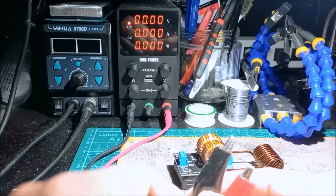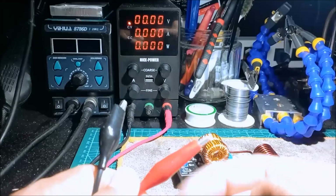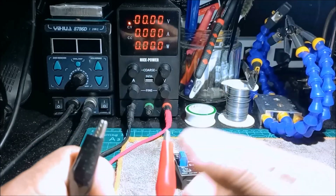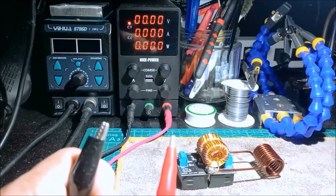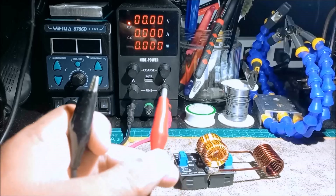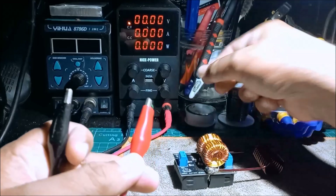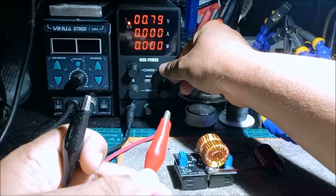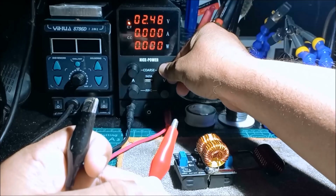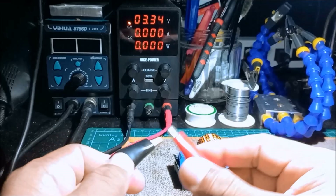We're going to use the adjustable power supply for this module. Since it is adjustable, we can adjust both voltage and current. What I'm going to do is current-limit the supply by calibrating the machine to 3 volts and then shorting the terminal.